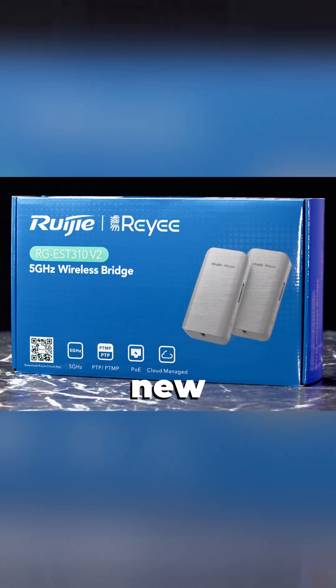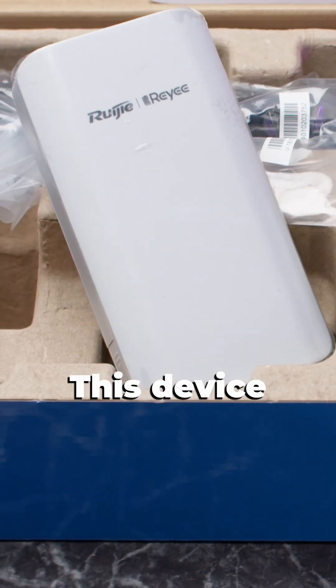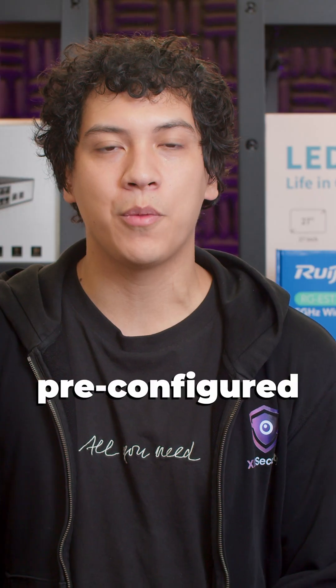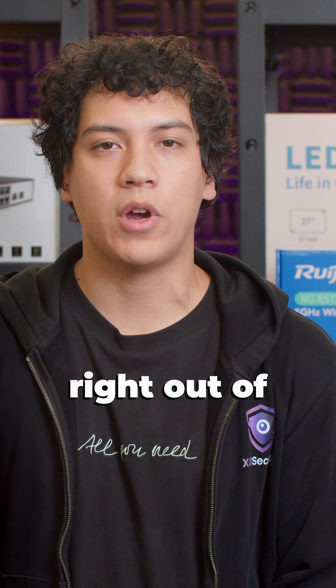Today I'm going to be setting up this new wireless bridge by Rei Yi for the first time. This device comes with a transmitter and a receiver together in one package, and the devices are both pre-configured directly from the factory. Everything should work right out of the box.